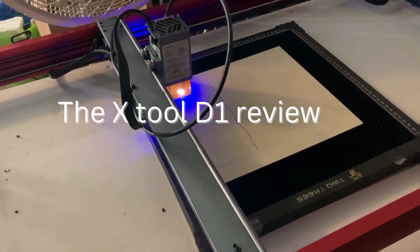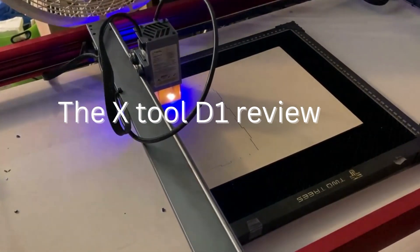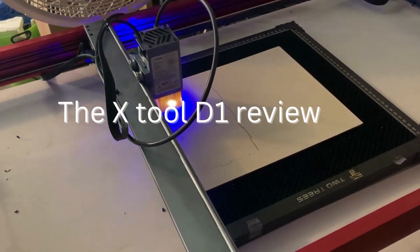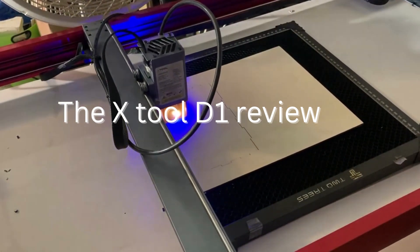It's capable of working with a variety of materials, including wood, acrylic, metal, and leather, and it can produce precise and detailed designs with ease. One of the most impressive things about the X-Tool D1 Pro is its versatility.